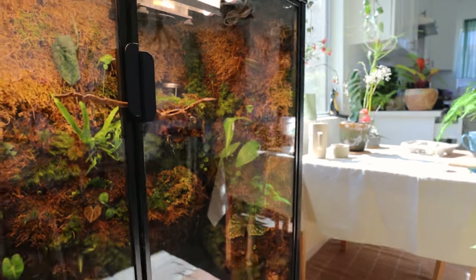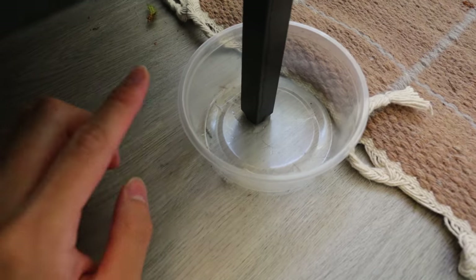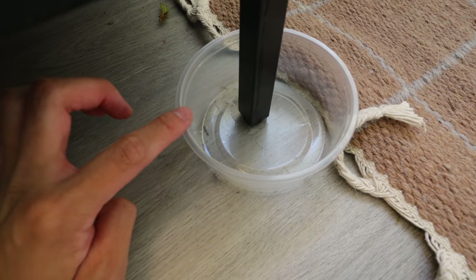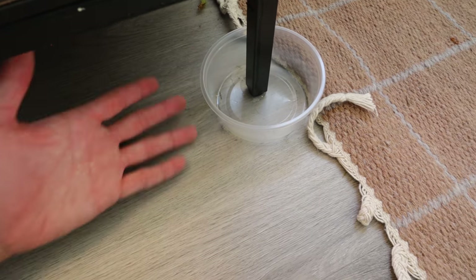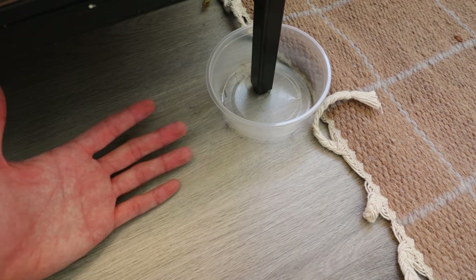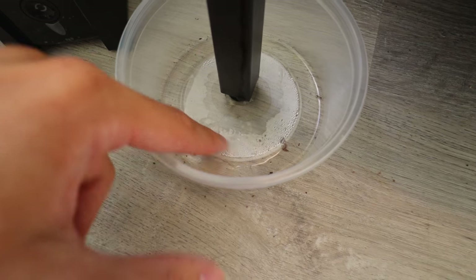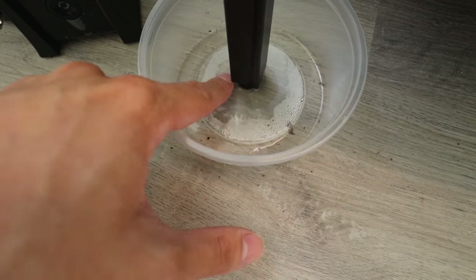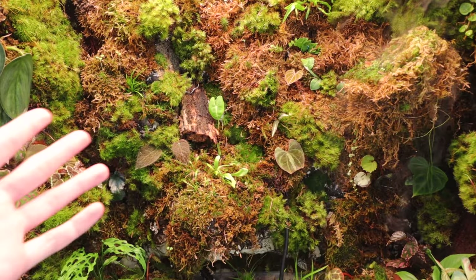I'm getting some water leaking at the front legs and I think that's because I did the sealant with the foam incorrectly. That's why I recommend using silicone to seal all of the gaps instead of the foam - I think silicone is a much more effective sealant because I use it for building aquariums. I'm just using these little plastic cups underneath the feet for now. There's some water coming out but it's not really that bad - it's manageable. Right now I don't have the waterfall running because it's kind of loud when it's open.